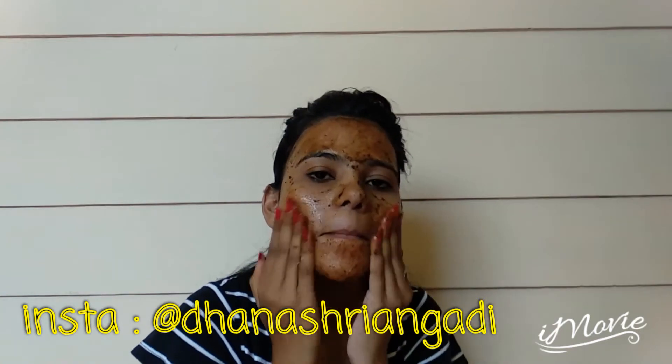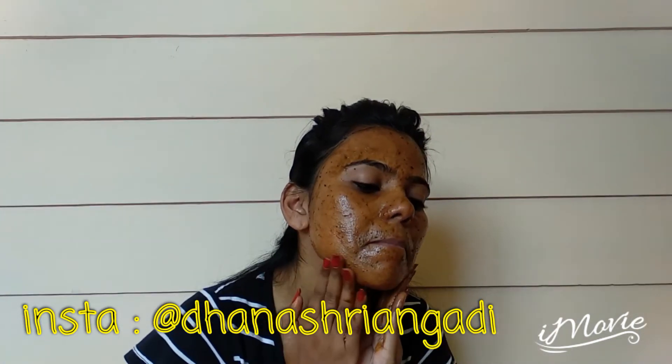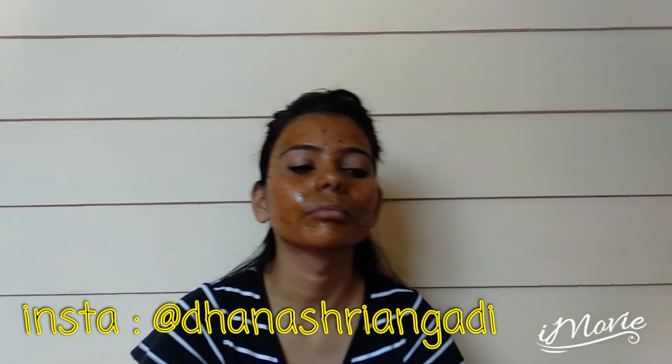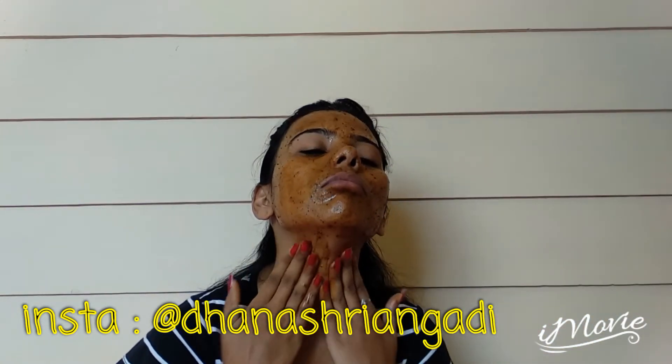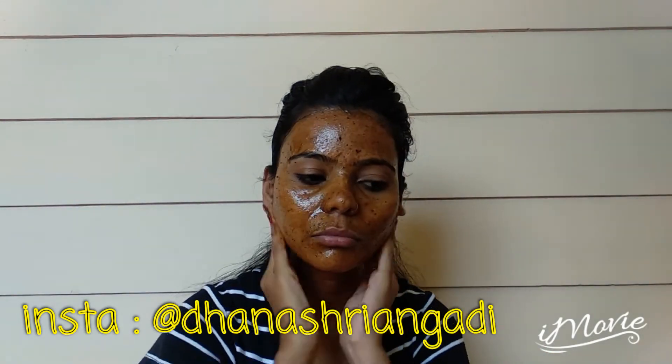Start applying the home remedy on your face, then scrub for 3 to 4 minutes. Apply and scrub on your neck as well. You can also use this as a home remedy soap — apply and scrub it on your whole body while taking a bath, so it's like a two-in-one face wash and body scrub.